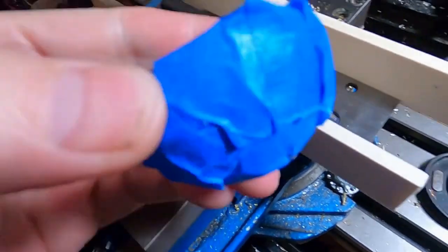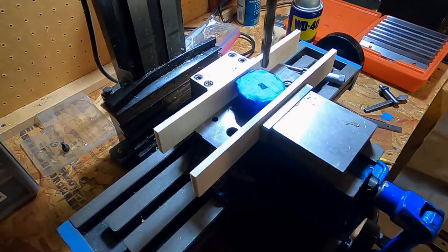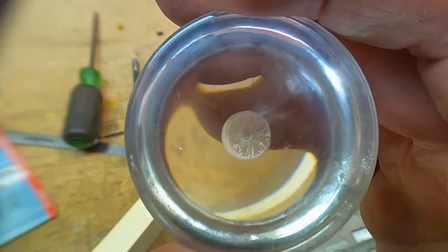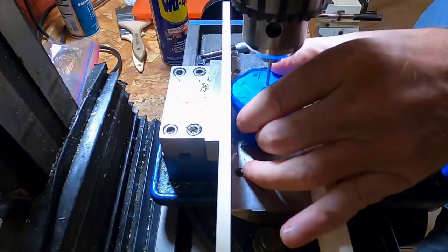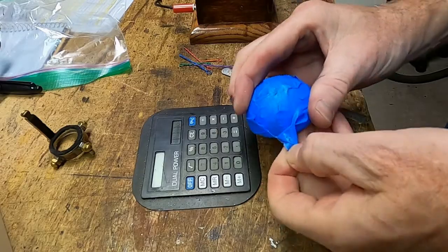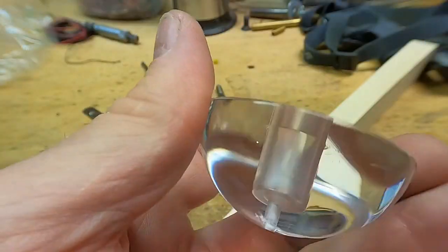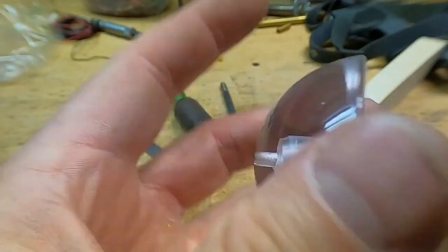My plan here is to block this between these two pieces of wood to keep from damaging it. So now the bottom half has to be done the same way. What I'm doing now is taking wet-dry paper and polishing the inside surface. I just sanded it up a little bit so that it doesn't look quite so white.